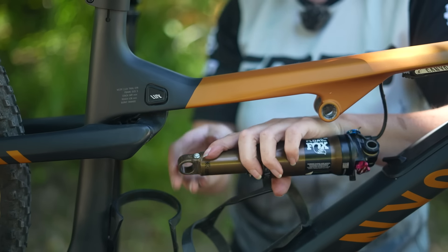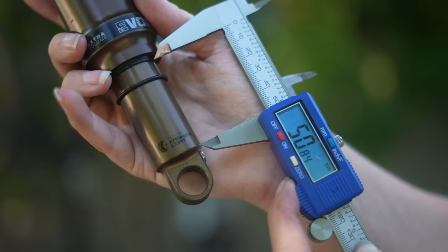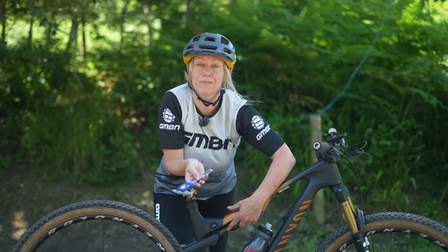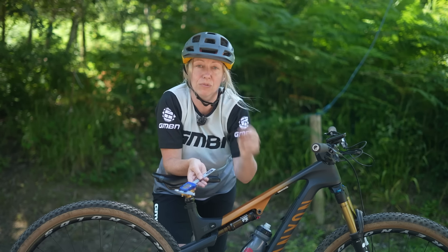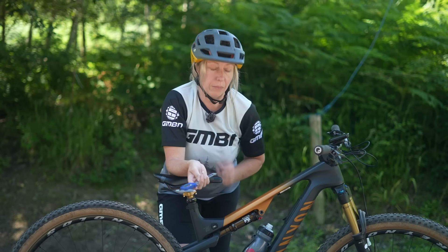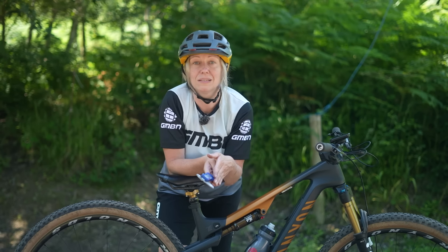The second measurement you need is the stroke length — how much movement your rear shock has from fully extended to fully compressed. You may have to let all the air out of your shock in order to figure out where fully compressed is. On my shock, it's often around the line for the Kashima writing here, but you'll have to figure that out on your own shock. It might be better to take the shock out of the frame, measure it fully extended, and then measure it fully compressed — that difference gives you the stroke length.